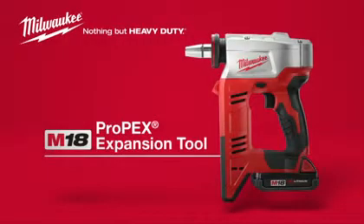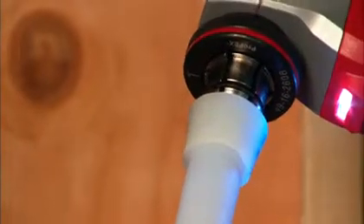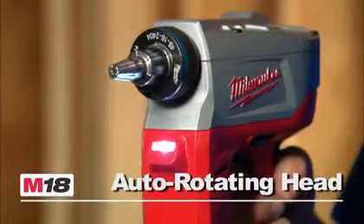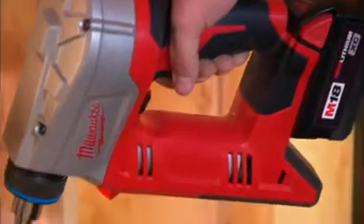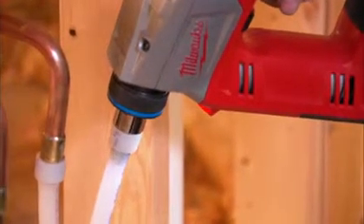Introducing the Milwaukee M18 Cordless Propex Expansion Tool. Developed in partnership with Uponor, this exclusive heavy-duty tool was designed with an auto-rotating head for faster Propex installs. An integrated magnesium frame means long life and maximum durability on the job site.